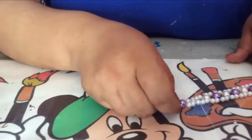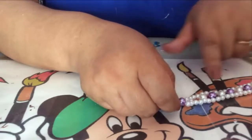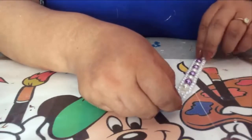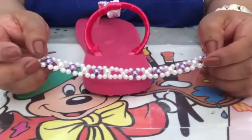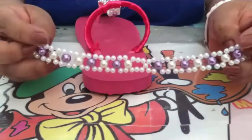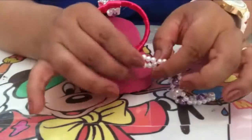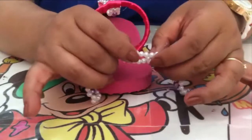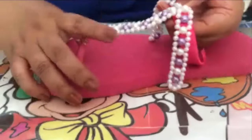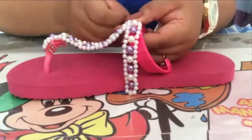And it will remain in this way. You continue — you started with the first one, and so as you did eight of here, the same way you will continue with eight big perlitas more. Once you have finished doing your bracelet for your chancla, it will remain in this way. And this is exactly the half where we put three perlitas and three perlitas. This half will go here in the center of your chancla, and this will go here, and this will go here.